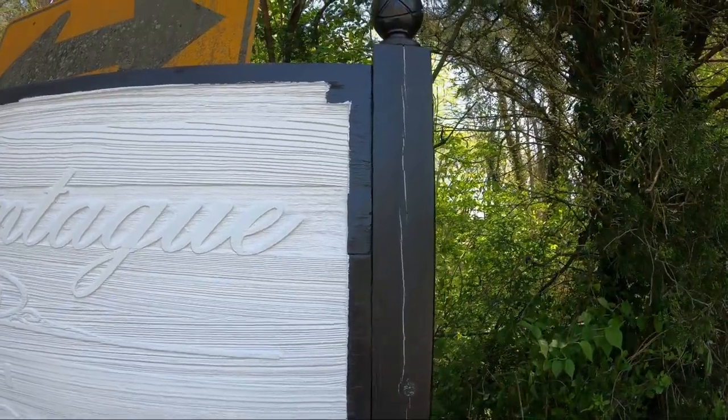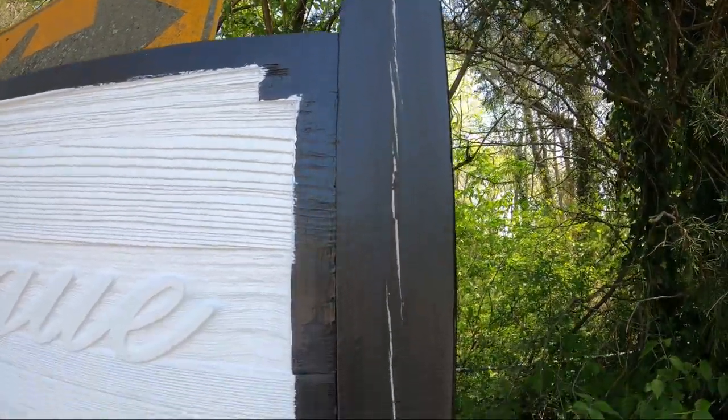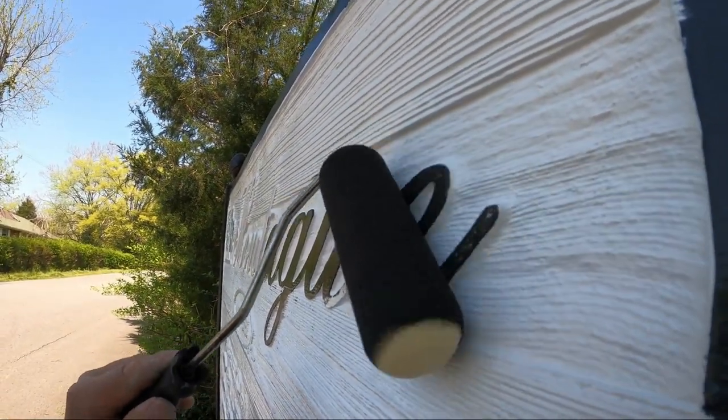For the white background I put two coats on there with a half inch nap roller. I also caulked some of the cracks in the 4x4 posts — probably not necessary but it made it look better.